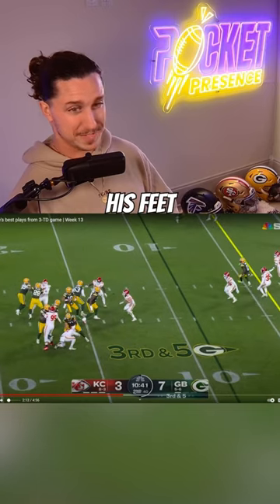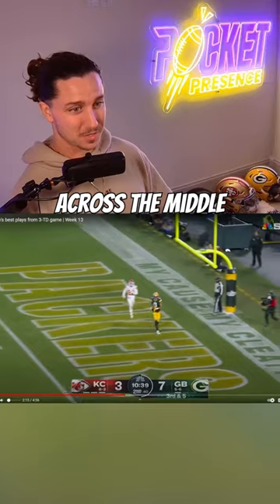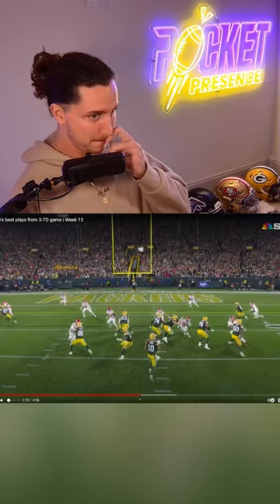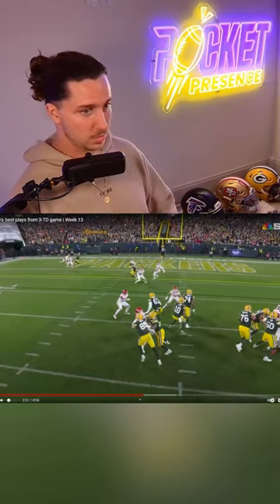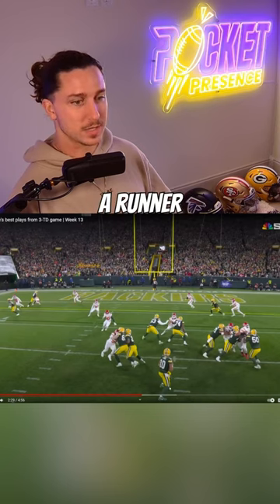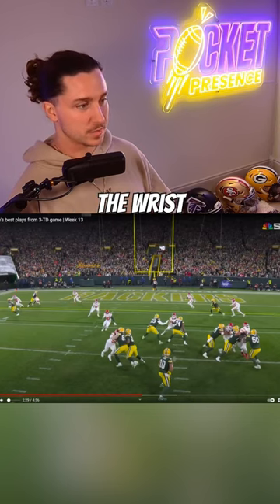He quickly resets his feet and throws a dime across the middle of the field to Christian Watson. Watch this back view — this is special. A little left, right, then goes to reset. We call this the 'base bag drill.' Watch how quick he goes from being a runner to having a base and being able to flick the wrist.